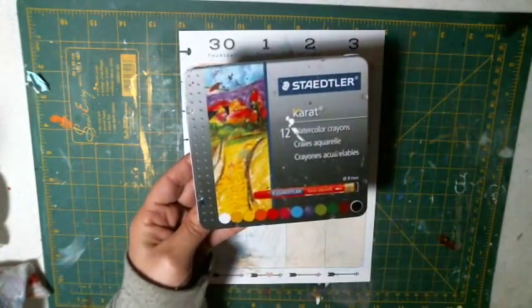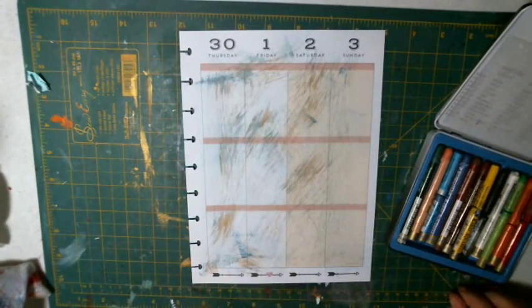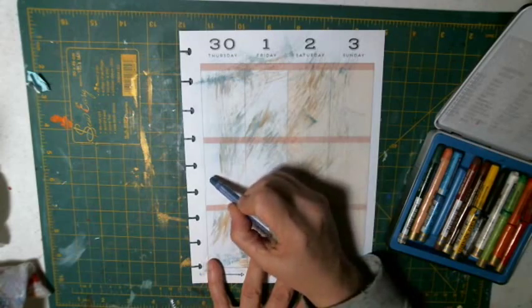Hi friends, I want to play in my journal — my day planner actually — and I want to do these watercolor crayons in it today. I thought I would do that. I wanted to draw a bird or something like that, so I'm just going to play with it.